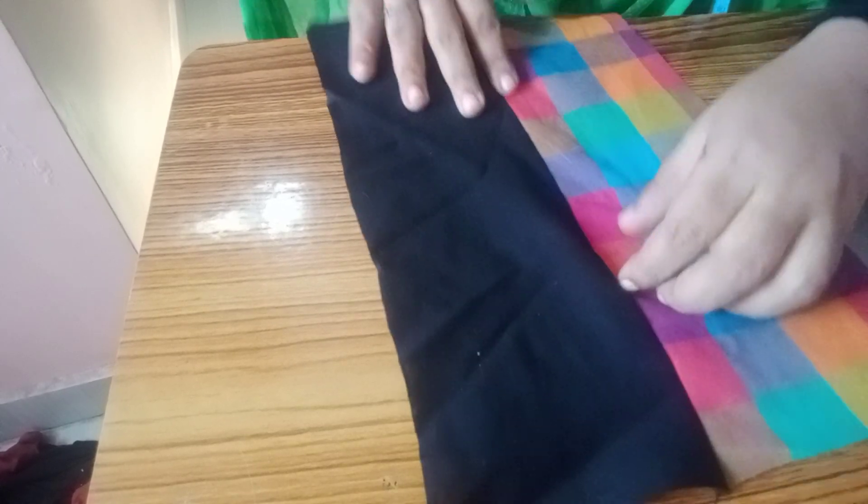We will put it on the right side. Now, if you want to make the two, press the tail and press the tail. This is how you do it.